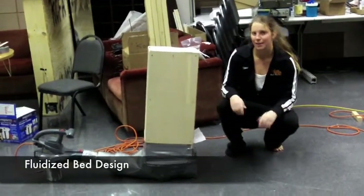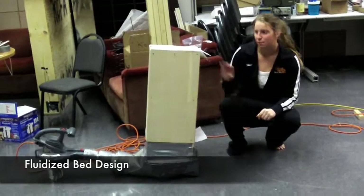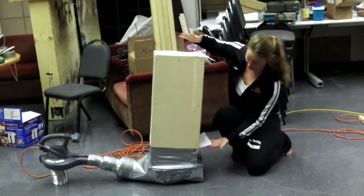Hi, this is our fluidized bed — a miniature version of our fluidized bed. The idea is to place coffee beans in this wooden box here through this little flap. We have mesh on the top and the bottom, as you can see.